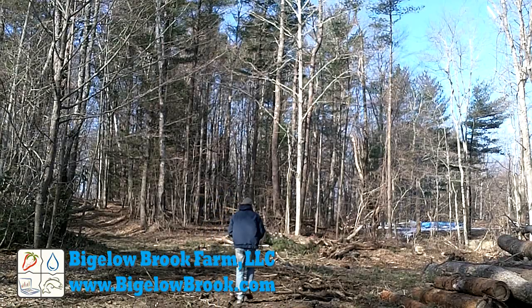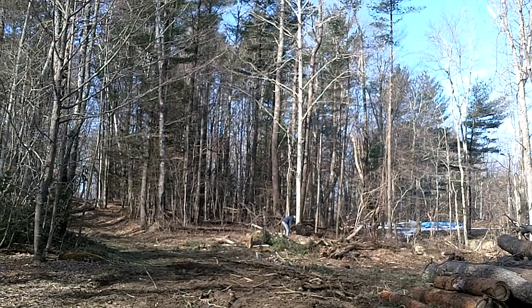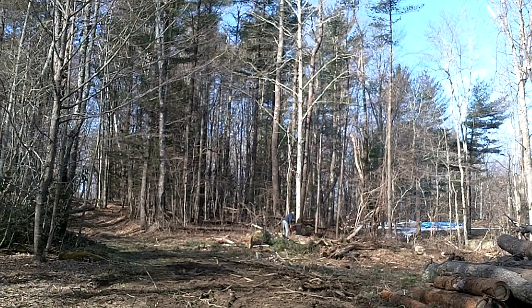After months of delays, here is the fourth video in the Dome Greenhouse series. This video doesn't directly pertain to actual dome construction, but instead shows the site preparation work.